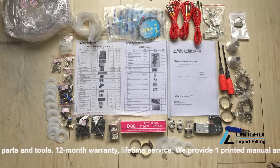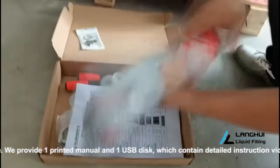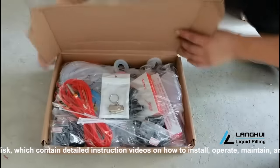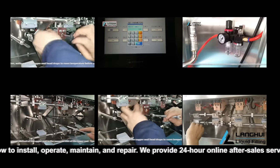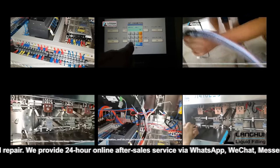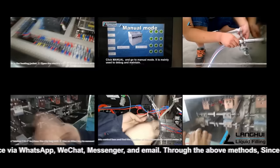Warranty and Shelf Life: each different model is equipped with corresponding free spare parts and tools. We provide one printed manual and one USB disk, which contain detailed instruction videos on how to install, operate, maintain, and repair. We provide 24-hour online after-sales service.